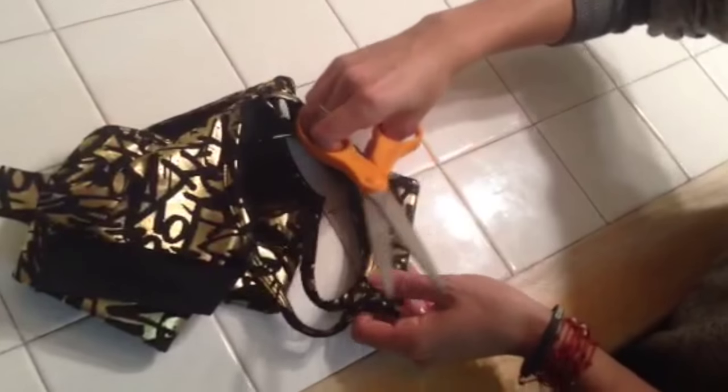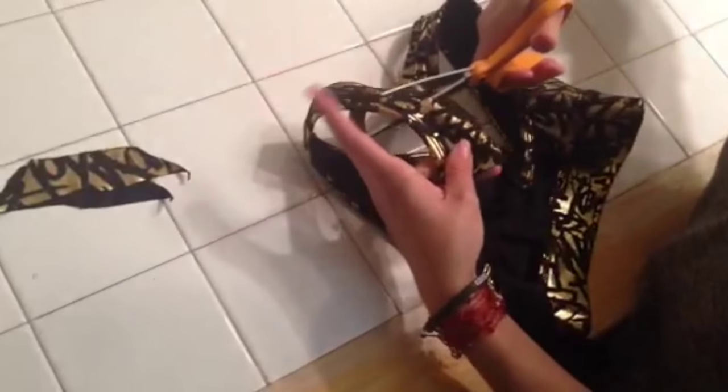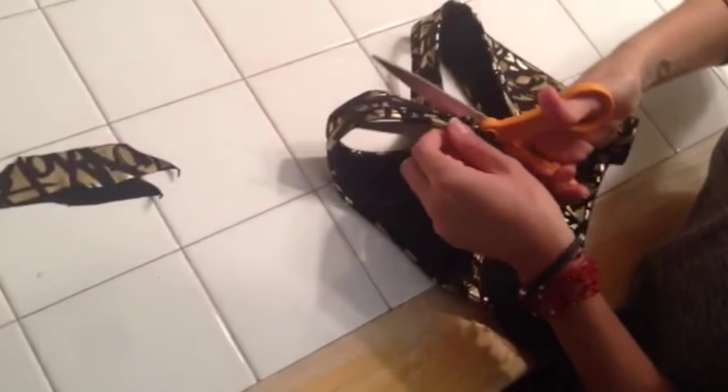I'm going to repeat the fold in half on the top just so I can cut out some of the fabric, leaving a square between the two straps to hold it together. I'm going to follow along the seams, making sure not to cut the thicker part of the seams.